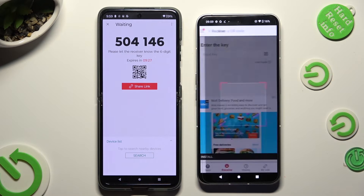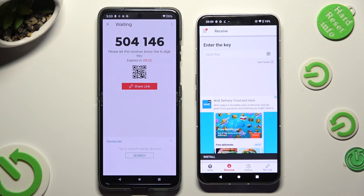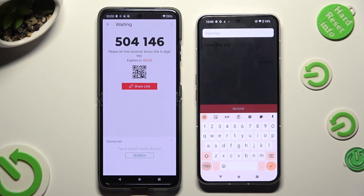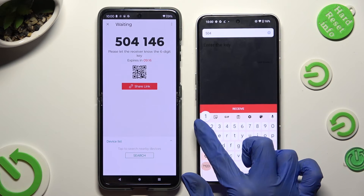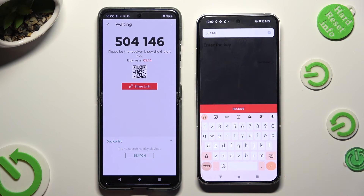If you prefer to input the key, click on the input key section and type in all of those numbers in the correct order, then hit Receive.